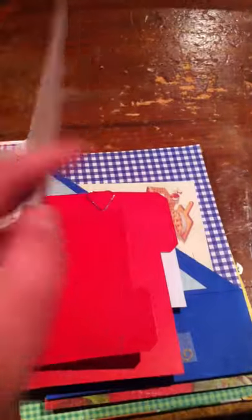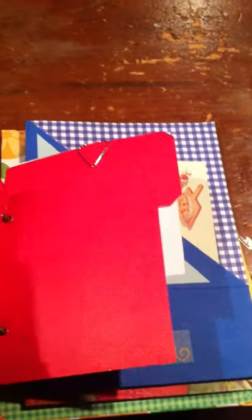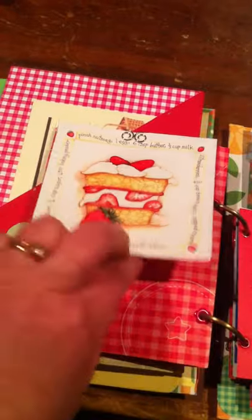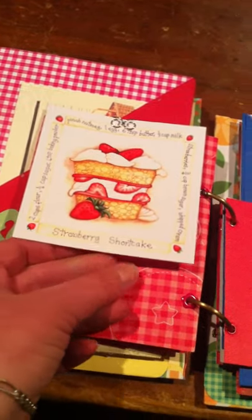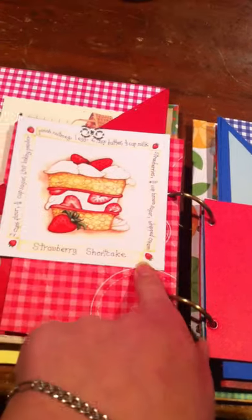These are recipe tab cards — lunchtime recipes, and then you'd write recipes right there. This one is for meat recipes and barbecue. Here are those tabs, and there's a recipe. I paper-clipped on a strawberry shortcake recipe — the recipe reads around the outside, which was pretty cute.